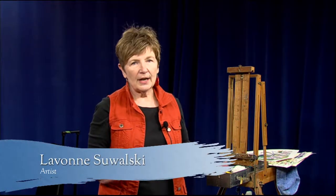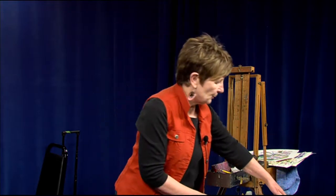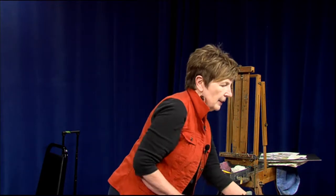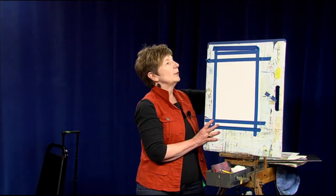Hi, I'm LaVon Swalski and I'm glad you could join me today. I'm just doing the last bits of getting ready for the painting I'm going to work on. I know from the last episode and the episode before that I showed different taping techniques. This time I'm going to use one of the techniques again. I've just put my mat and done my measuring, and I'm going to put the mat back here and put my finished work right there.